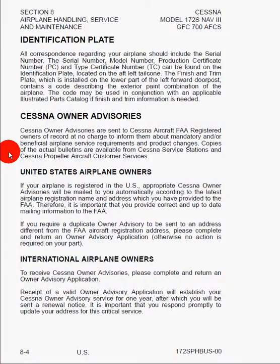Here we can see information on the identification plate. There will be two of them: one on the left-aft tail cone that will tell you the serial number, model number, and production certificate number of the airplane, and then in the left-forward doorpost there's another plate which tells you the finish and trim, basically the colors the airplane was painted from the factory. We also see information on Cessna owner advisories, broken down into U.S. owners and international owners, because the regulations will change depending on which country you're in.